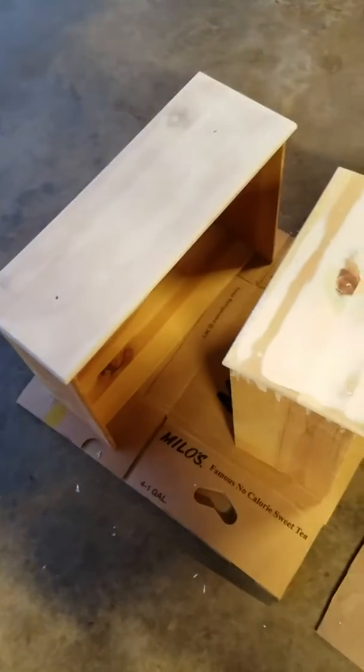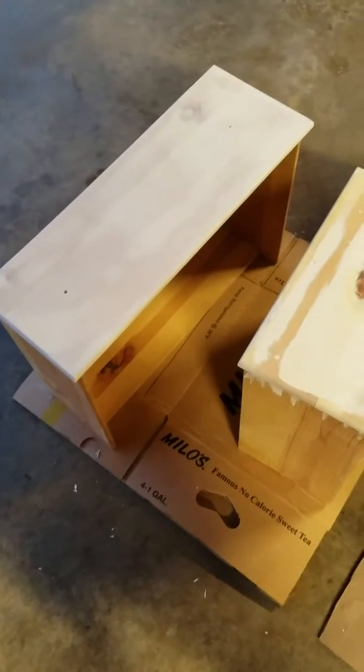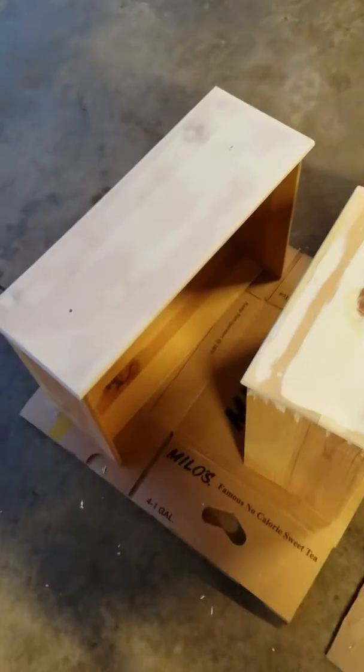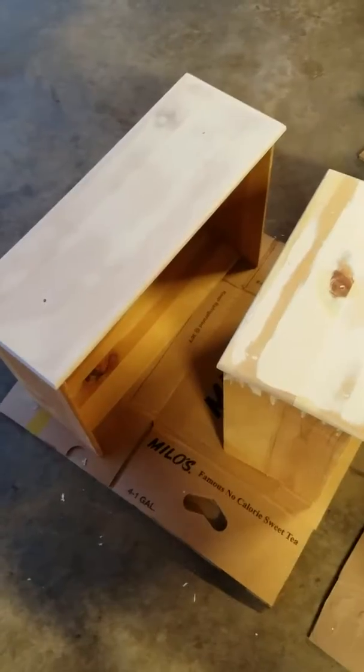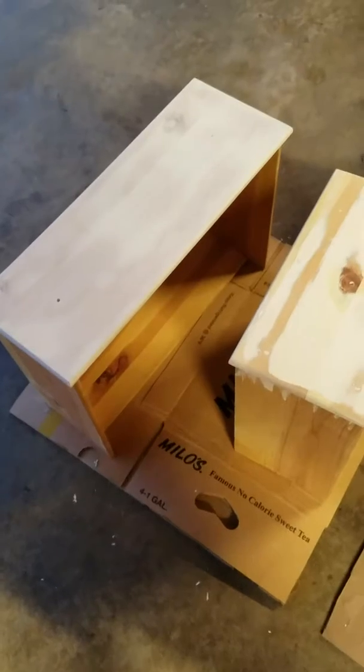I've already sanded them with my sander. I started out with a really coarse grit — I think I started off with 60. I went up and then I ended up finishing the drawers with a 400 grit sandpaper because they had a lot of imperfections in them.